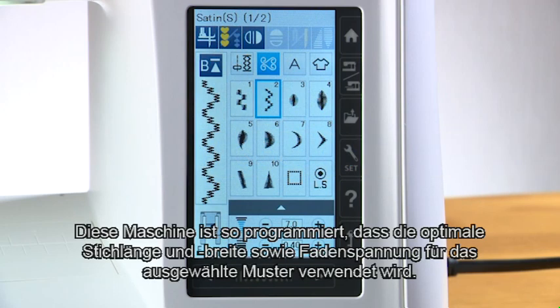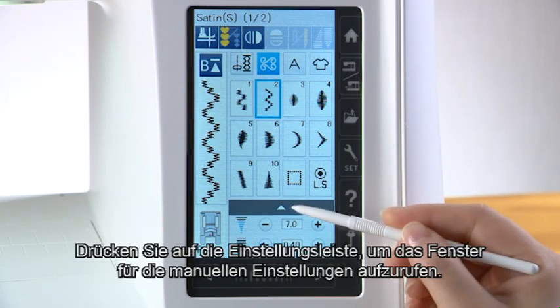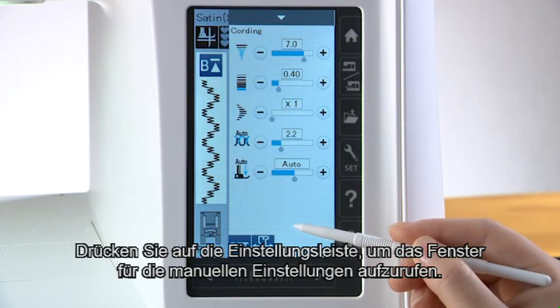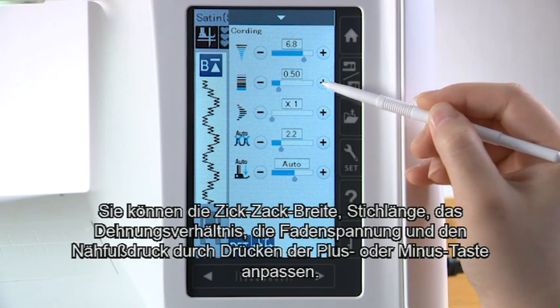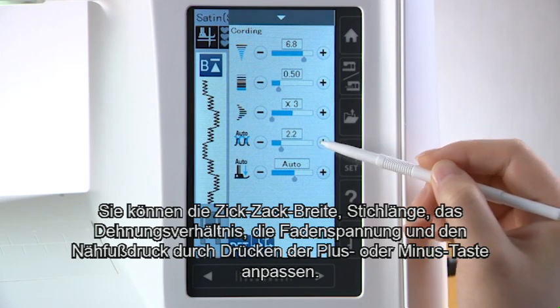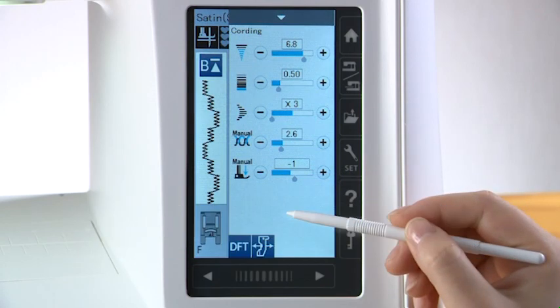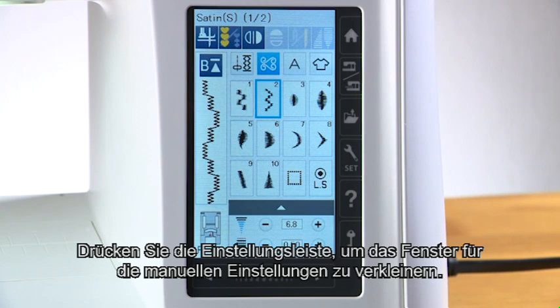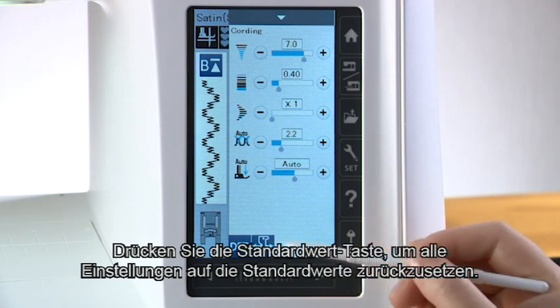Manual stitch settings. This machine is programmed to provide the optimal stitch length, width, and thread tension for the selected pattern. However, you can make adjustments to suit your specific sewing needs. Press the setting bar to expand the manual setting window. You can adjust the zigzag width, stitch length, elongation ratio, thread tension, and foot pressure by pressing the plus or minus key. Press the setting bar to shrink the manual setting window. Press the default key to return the settings to the default values.